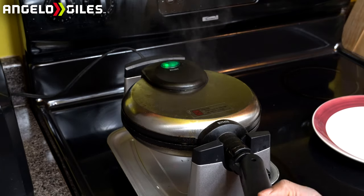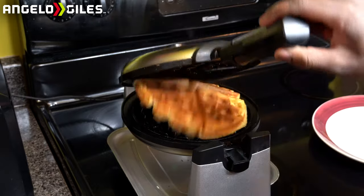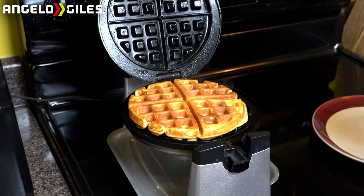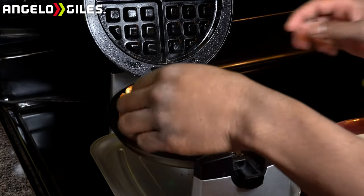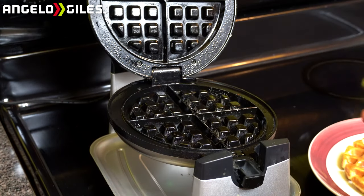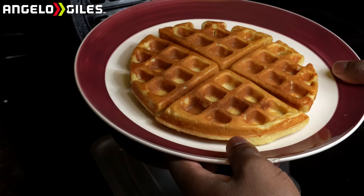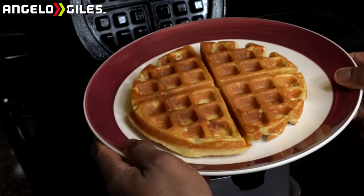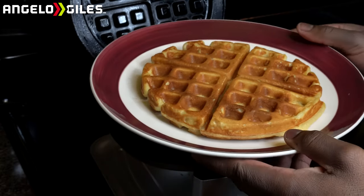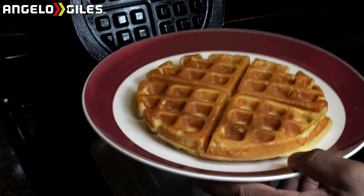So it says it's ready. Let's go ahead and check it out — we'll turn it back over. I'll see that right there, that's perfect. I usually like to use a fork or something to take it out, but that's perfect. Oh my gosh, this looks so good. Lemon vanilla waffles, guys. We're going to go ahead and give it a taste. I'm going to go ahead and get some syrup, a little bit of butter. Let's taste this thing.